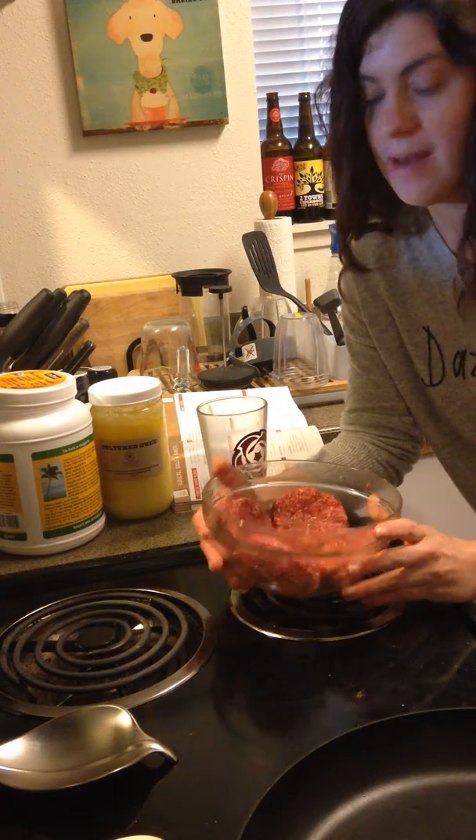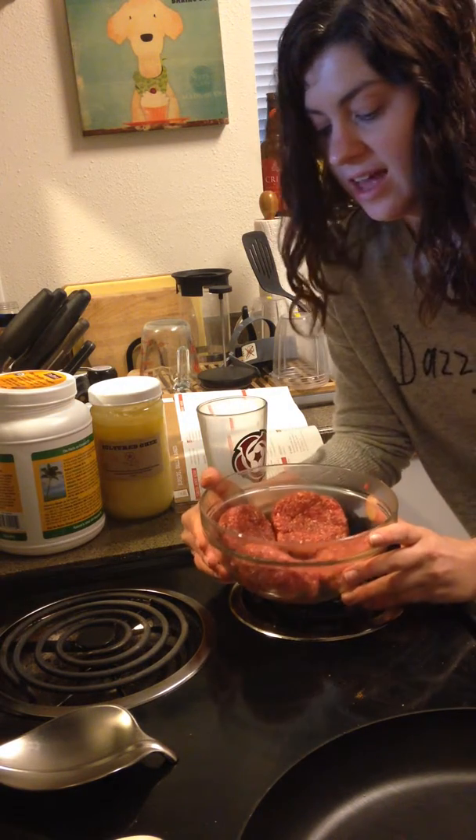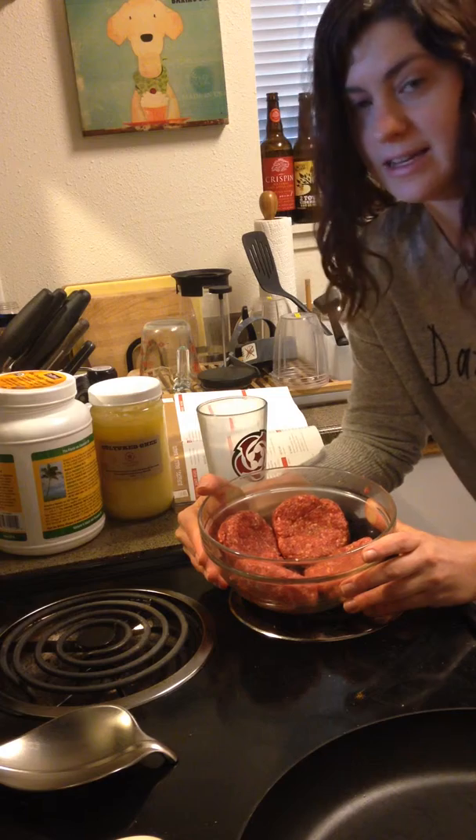This is actually some ground lamb I'm making for tonight, grass-fed, of course. And then my go-to seasoning with burgers is a good couple pinches of salt, some black pepper, garlic powder, onion powder.